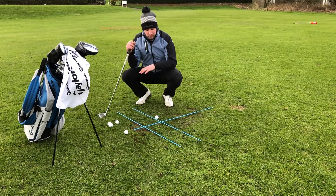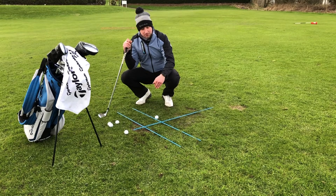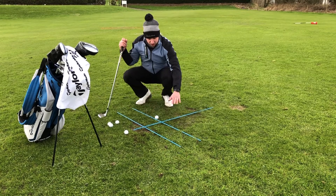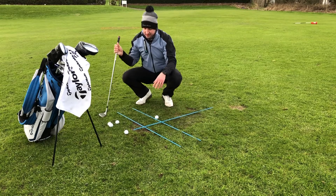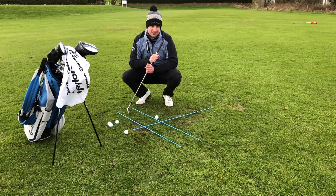For the chipping today we're going to use the same grid — we've got our target line, one parallel to that, a ball position line — and today we've just got our single golf ball because for chipping we're going to be using the narrowest of stances.